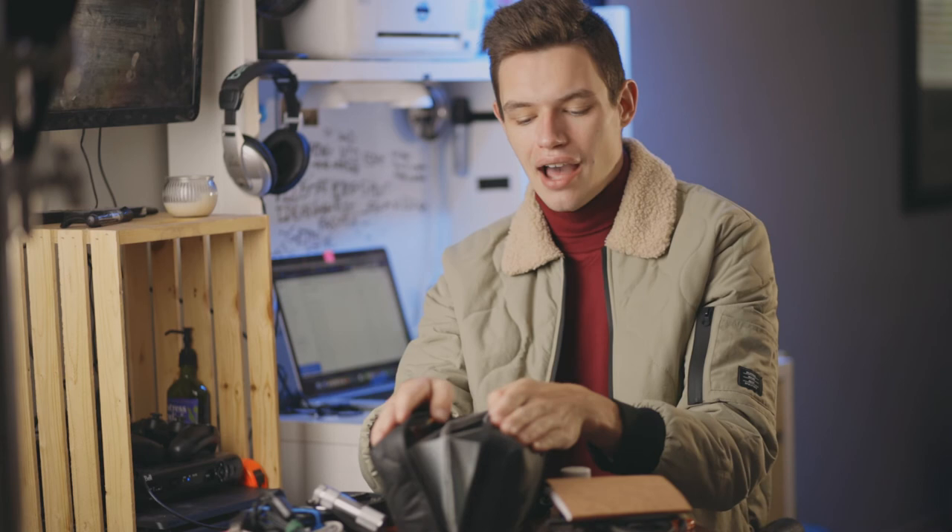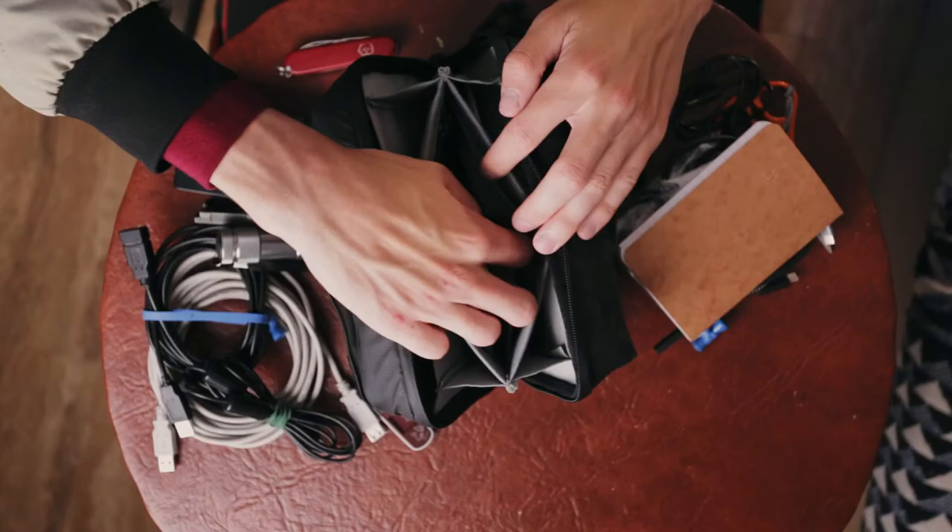I looked at some smaller ones but knew I wouldn't be able to fit everything I need. If it's a little bulky or heavy, sure, but it'll have everything I need and I know I'm covered. There are also two extra little inside pockets I don't make too much use of since I have it pretty bulked out, but you can throw smaller things in there as well.